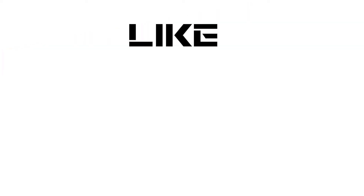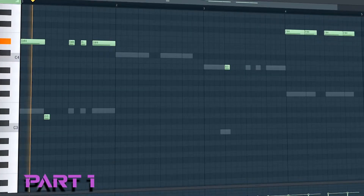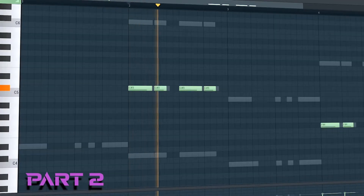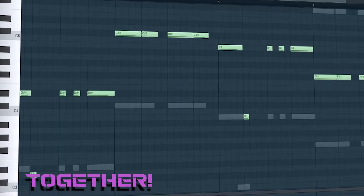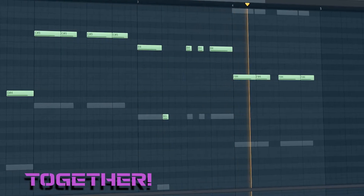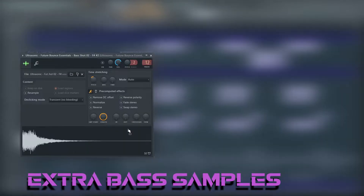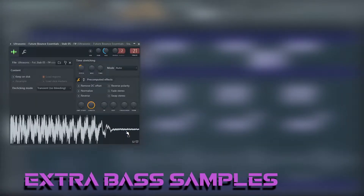If you want to make music like Dirty Palm, your bass will need to be dirty. This bass line consists of two parts. I also added some extra samples to make the bass even bigger. Make sure to cut the lows and highs to get a cleaner mix.